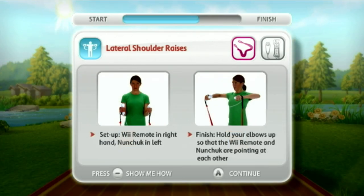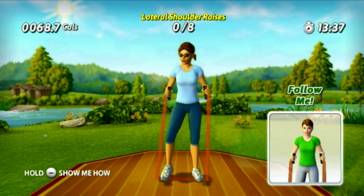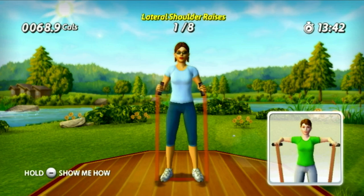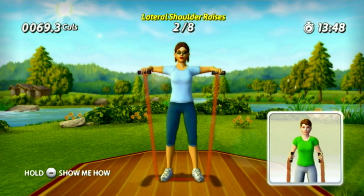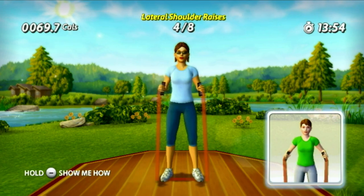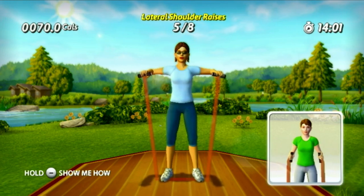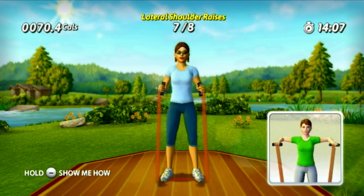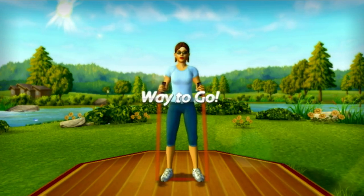Think of the motion for this one as pouring a glass of water with both hands. Up, down, up, down, up, down, up. Keeping a controlled rhythm with your raises is going to pay off big — nice work! With that work ethic you're well on your way to hitting your goals.